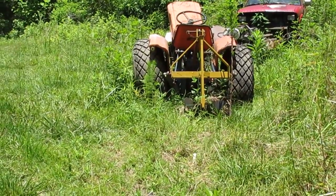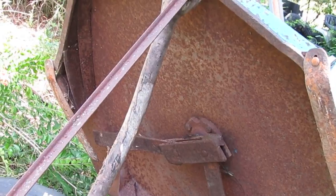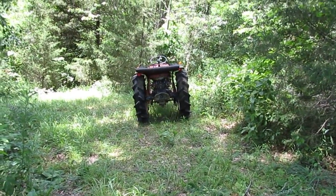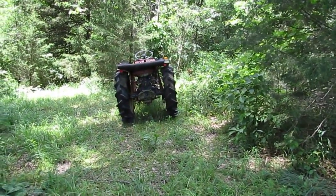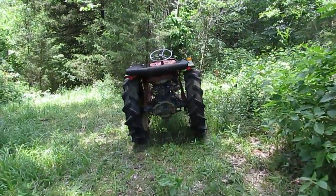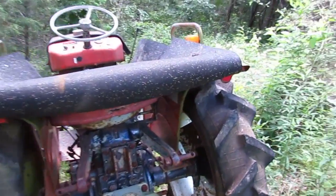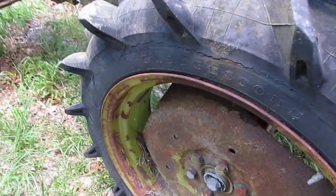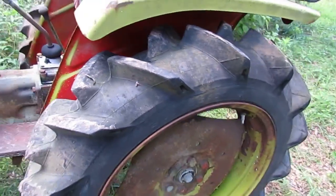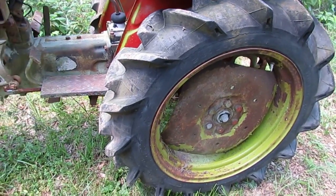So I gave 300 bucks for this brush cutter. But wait — I'm sure it came with more. For 300 dollars, in addition to the brush cutter, I also got this. I'm hoping that I'll be able to use these wheels on the Kubota.